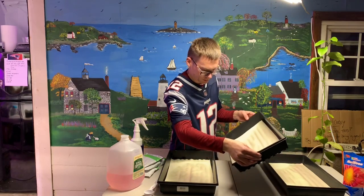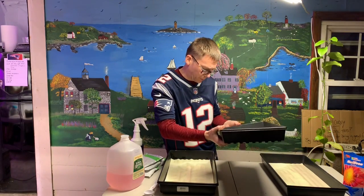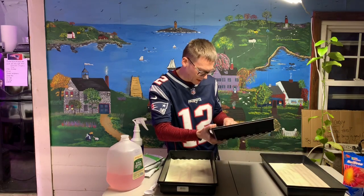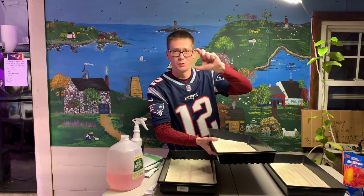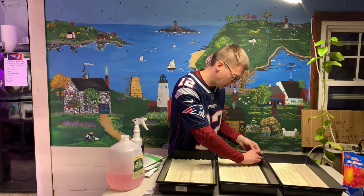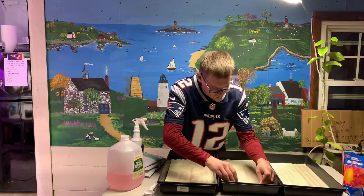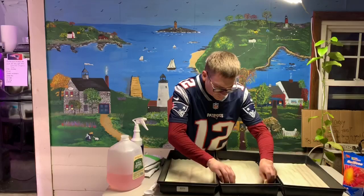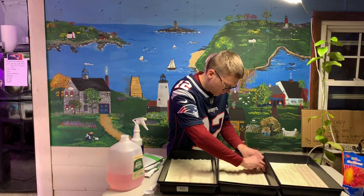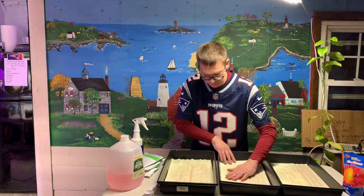I bought these from True Leaf Market — link in the description because I'm an affiliate. On their pictures it looked like the mats were fairly thick and the roots were really grown into them, so that's what I expected. But when I took them out of the package, a stack of a hundred was super thin and I was like, I'm not sure I should have bought a hundred. They did swell up quite a bit, although they are very brittle once wet — they fall apart quite easily. I'm glad I put them in the tray and got them wet in place rather than soaking them first.